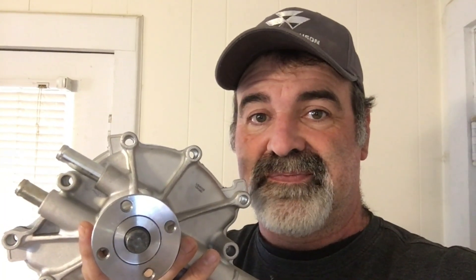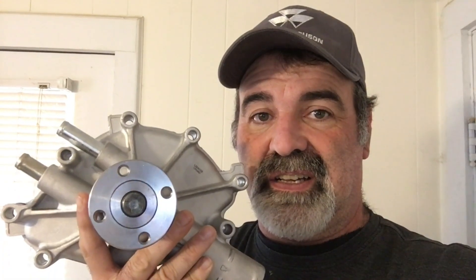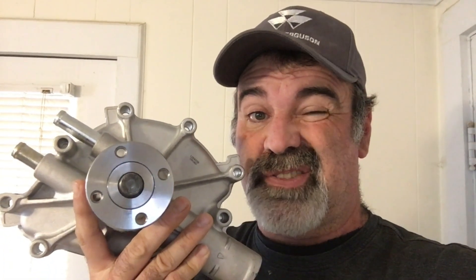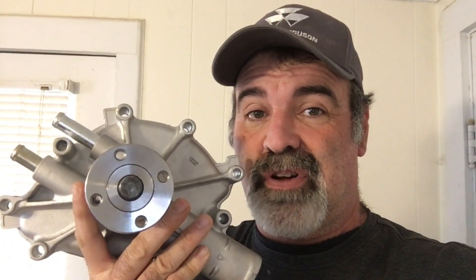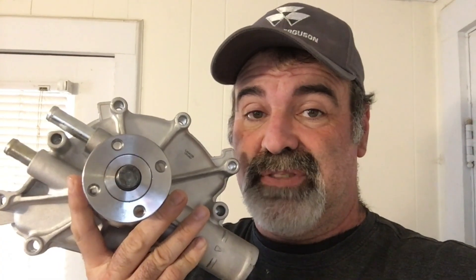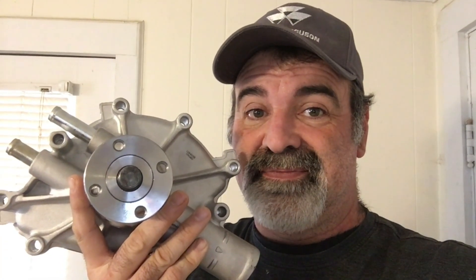Hey, welcome back to Black Lab Garage. Today let's take a look at performance water pumps. Is there any difference between them and a standard stock water pump? Are they worth the money? Well, there's one way to find out - let's take the back off and see if there's any difference. Come on, let's get into it.